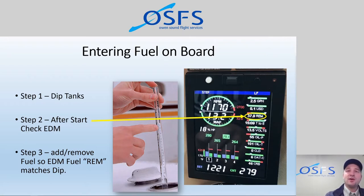We need to turn on the engine monitor, see what it says, and then address any discrepancy. The dip is going to take precedence over the EDM. It's a slippery slope to trust what the EDM is telling us, because maybe somebody previously entered something erroneous, or maybe the fuel flow was not calibrated properly. So we need to put precedence on the actual dip itself as the guiding factor, and then make the EDM match what we've dipped.